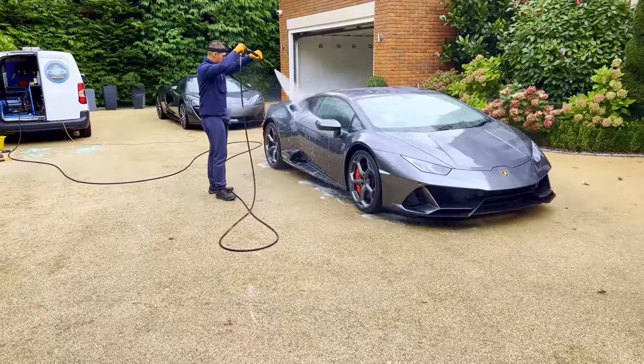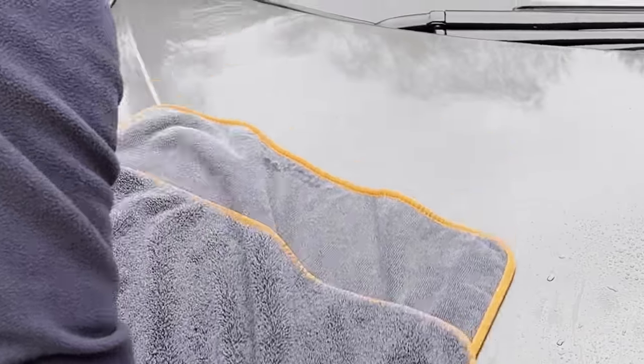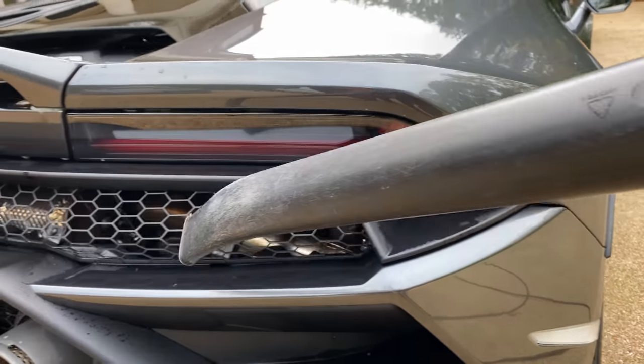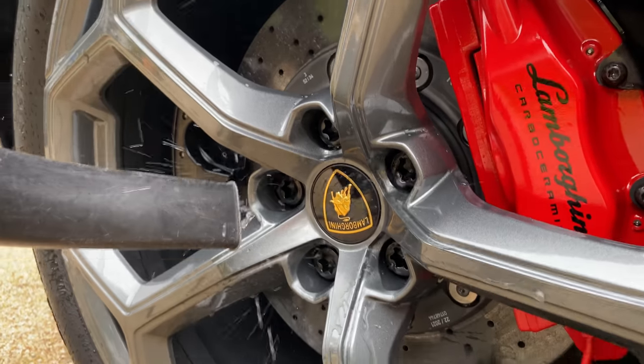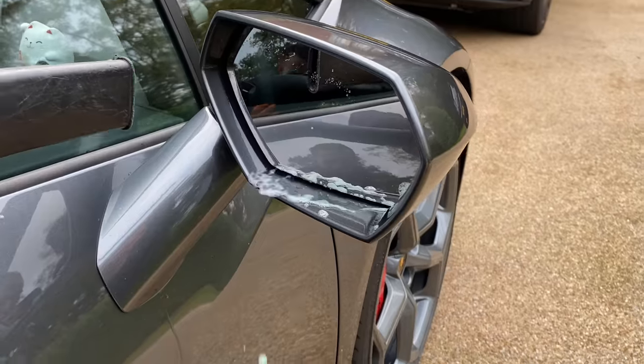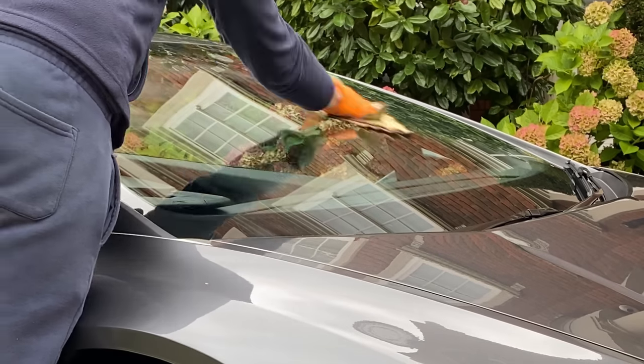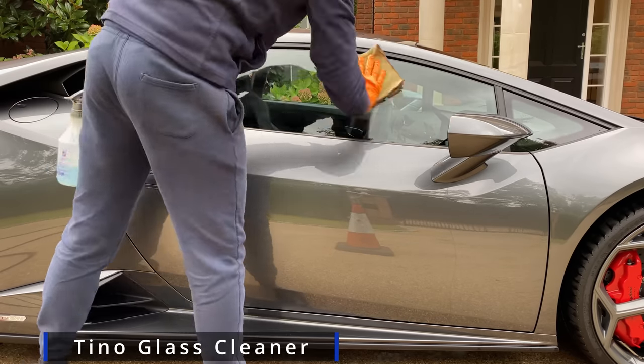Let me know which of these three supercars you like most — is it the McLaren or the Lamborghini? With the car dried, the windows are cleaned.